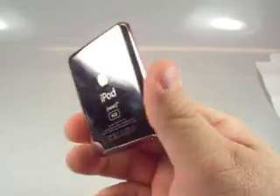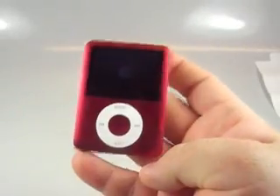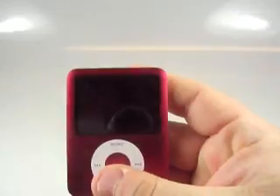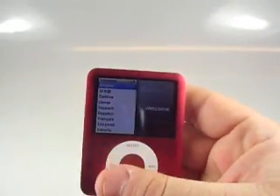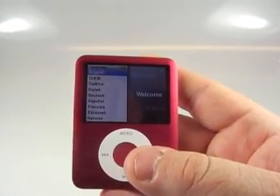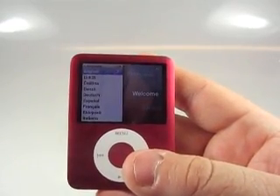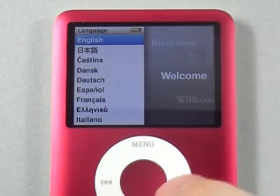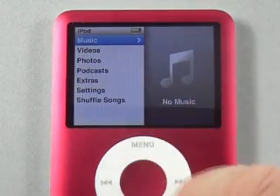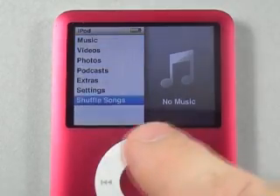So anyway, that is the iPod Nano Special Edition Red. We've got some juice here, so I'll go ahead and pause for a moment and reposition so we can see the screen. We just got some initial setup here — we're going to select English. This is the first time. That's it — it's ready to go.